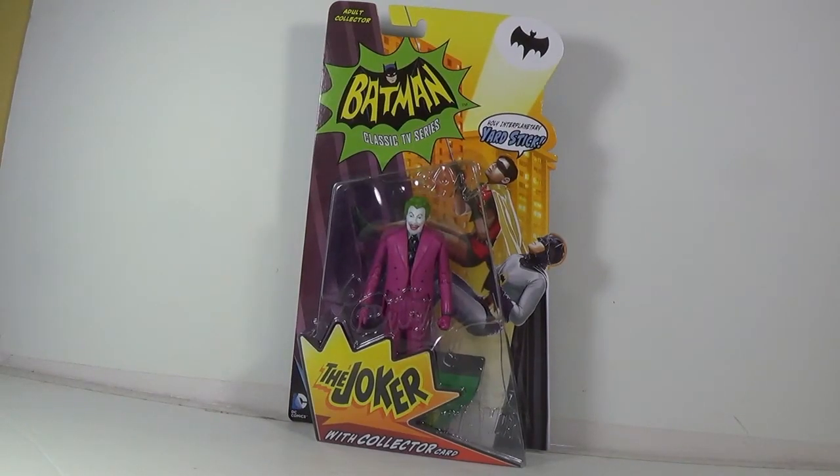Greetings and salutations, old chums, and welcome back to another Batman classic TV series action figure review. This time, it's the Joker as portrayed by Cesar Romero.